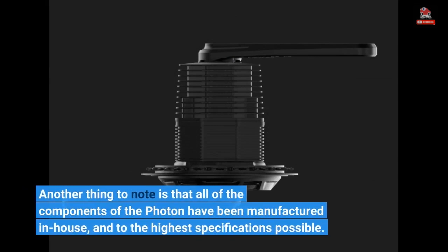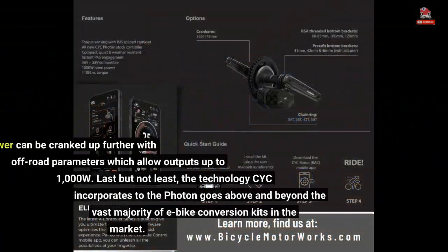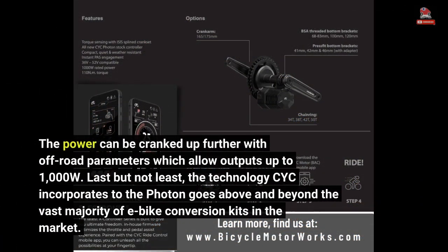All of the components of the Photon have been manufactured in-house and to the highest specifications possible. Further customization is available through CYC's mobile app, and you can configure the motor to deliver power levels ranging anywhere from 250W all the way to 750W. The power can be cranked up further with off-road parameters, which allow outputs up to 1,000W.